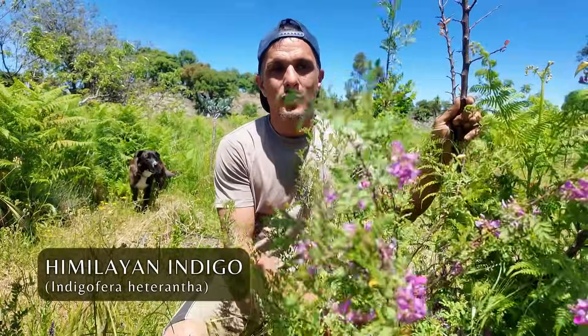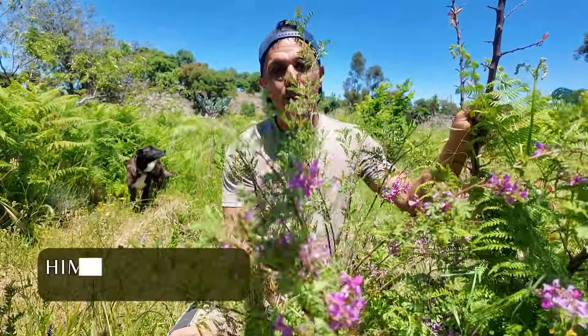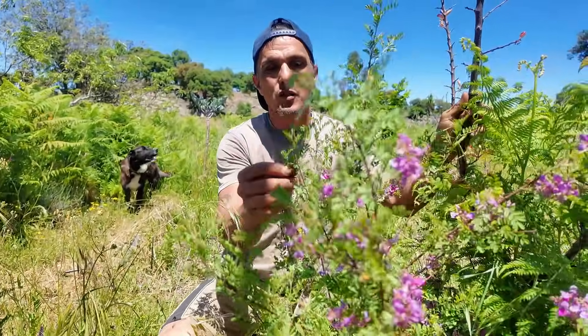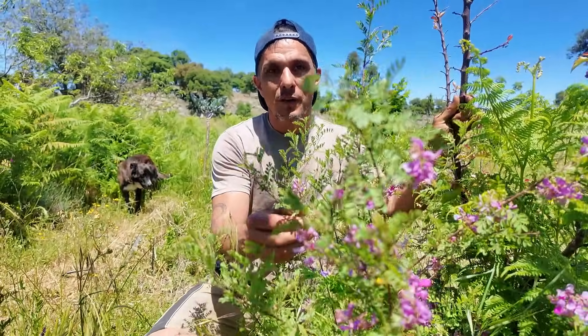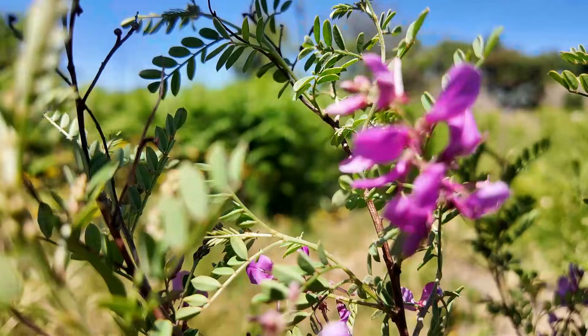This one is called Himalayan indigo and it's more like a shrub. It has the same type of leaf pattern — small leaves — and the same type of bean flower. However, what's cool about this one is that this indigo coloured flower is used as a dye.